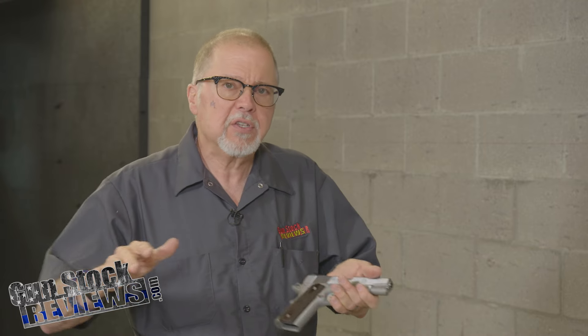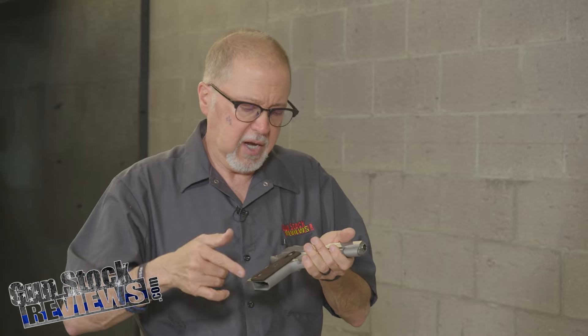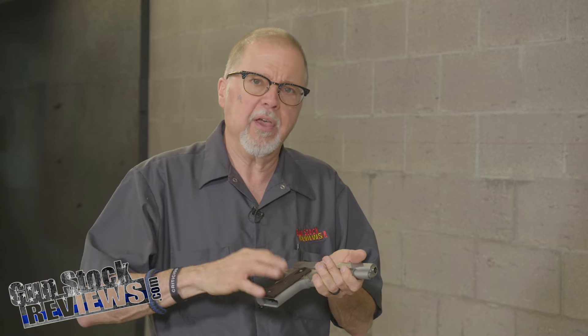It has thin grips. I personally would prefer thicker grips, but on a 1911 that's something I can easily change — just swap the bushings, screws, and grips. Not a big deal. I'd rather change the bushings too and get thicker grips from manufacturers like Miltac and Lok, where you can get some really good G10 grips for it.